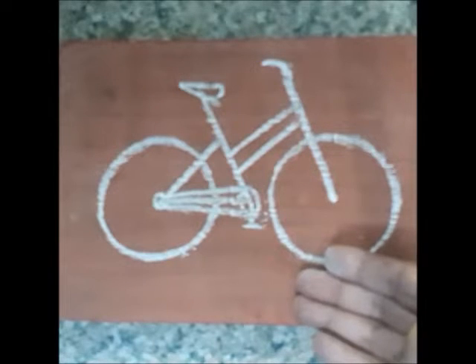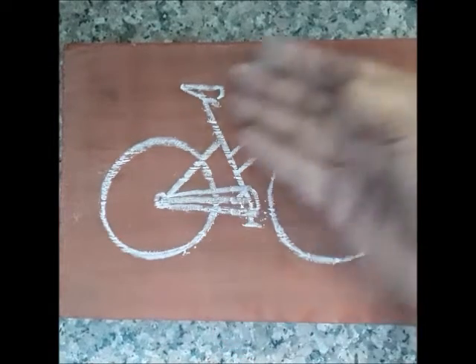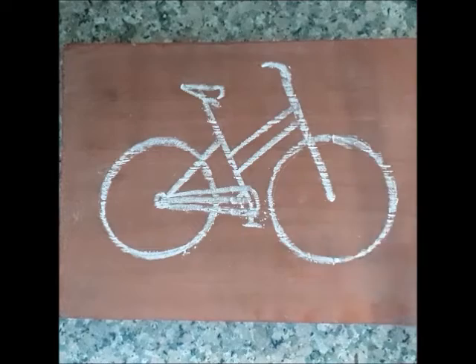This is a lady's bicycle, which is drawn as a stick-toy. Let's draw it.